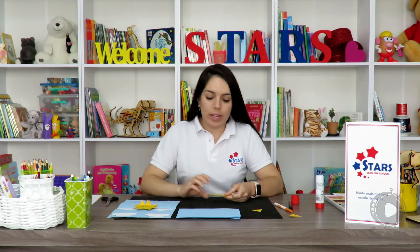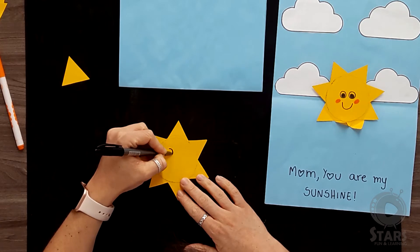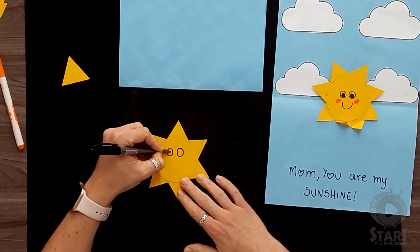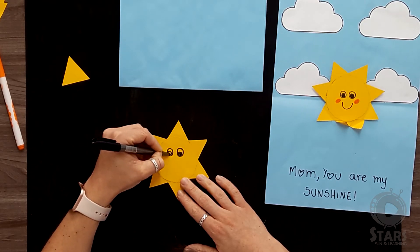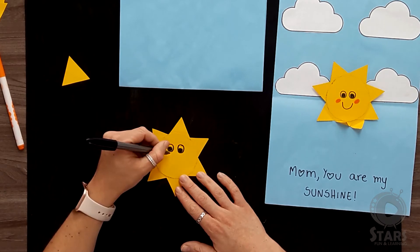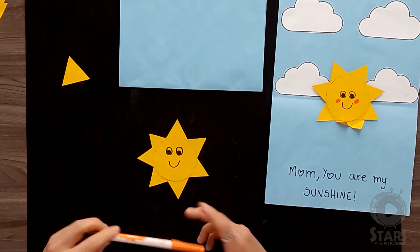Okay, so we can get the sun again. We're going to draw two circles right in the center to create the eyes. We're going to make a smile and then get something to color the cheeks of the sun.